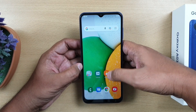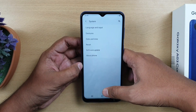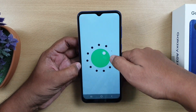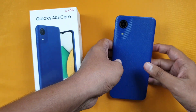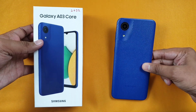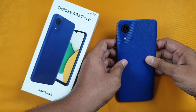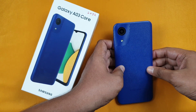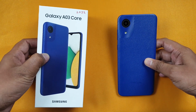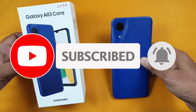Now let's look at some camera samples. The phone runs Android 11. At a price of 8,000 rupees, the performance is at a very basic level with the MediaTek G25. If you don't want Exynos, you could consider a Unisoc chip. So if you want a phone for light usage, as a secondary phone, or for elderly people, this phone is a good suggestion. If you liked this video, like, share, and subscribe to our channel.